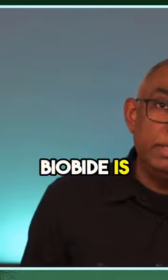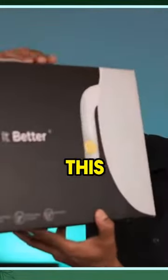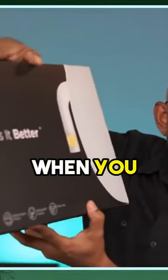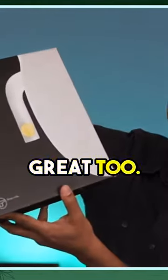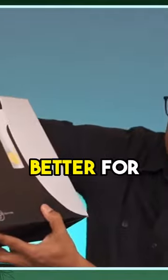Bio Bidet is a similar kind of design — concept-wise it's the same thing. Look at the packaging. We love this packaging because when you open these items there is no plastic; everything is super simple design for you to use. The packaging looks great too. As it says: water does it better — yes, it does it better for you.